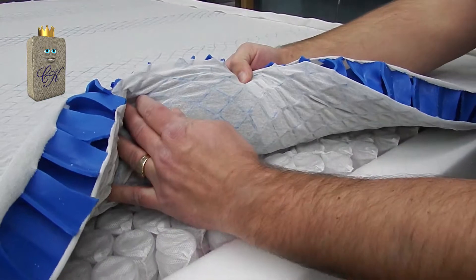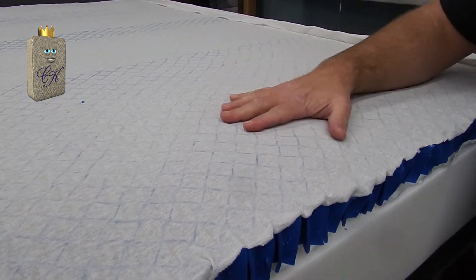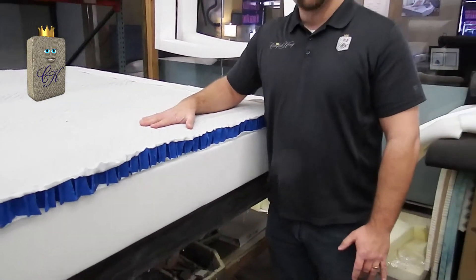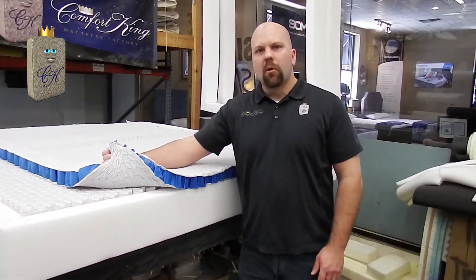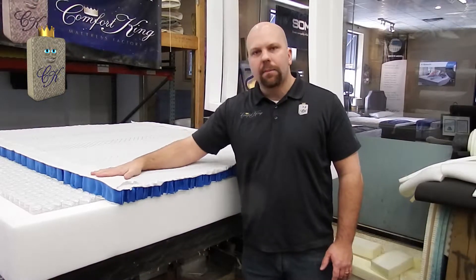As you can see, the columns are hollow, so it's allowing airflow throughout the mattress. Somnagel sleeps five degrees cooler than any other material. I'm going to peel back the Somnagel and use more of that water-based adhesive to adhere the Somnagel to the top of the coils.